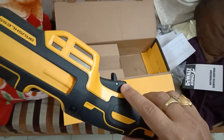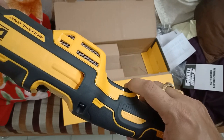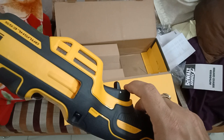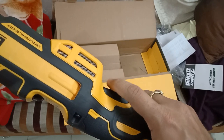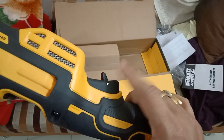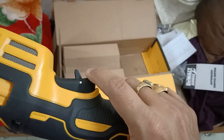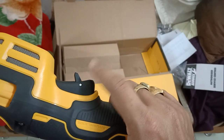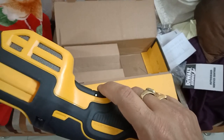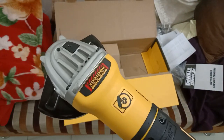This is the safety switch for operating the machine. If you want to switch on the machine, you have to press it down and then press the trigger. You cannot press the trigger without pressing this inside first — it's a safety feature so the machine does not start accidentally. If someone keeps their finger on the trigger accidentally, the machine won't start because the button can't go inside without first bringing the safety down. Very nice safety feature.